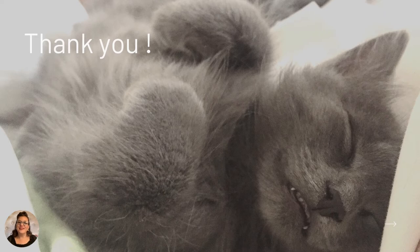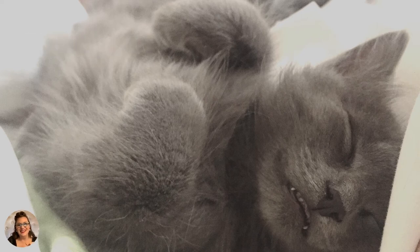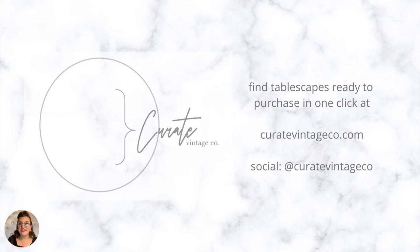That's it! Thank you for sticking with me to the end. Here's a little reward — this is Henry when he was a kitten. Head over to CurateVintageCo.com to explore curated tablescapes ready to purchase in just one click. You can find me on social media at Curate Vintage Co — Instagram is my favorite hangout. I'd love a DM letting me know how you liked today's presentation or how you used any of these ideas. Remember to connect around your table with your favorites, and enjoy the rest of your day.